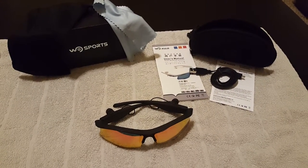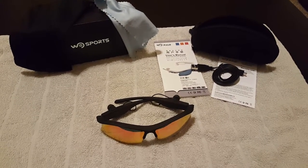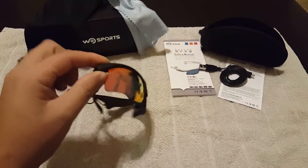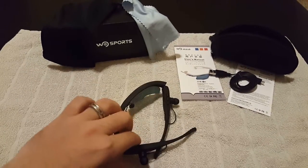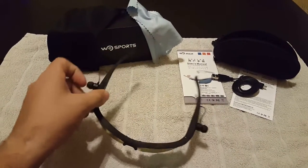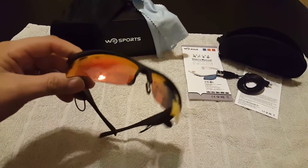Hey guys, Bobby B here with Simon Says Reviews, checking out the Woo Sports smart Bluetooth sunglasses. These are currently available on Amazon for about 40 bucks, and they are a sports sunglass, polarized with Bluetooth connectivity to allow you to listen to audio and make or receive phone calls.